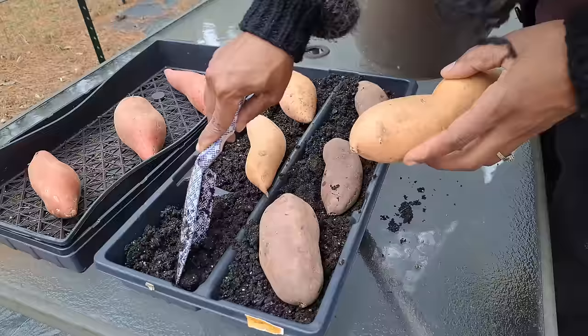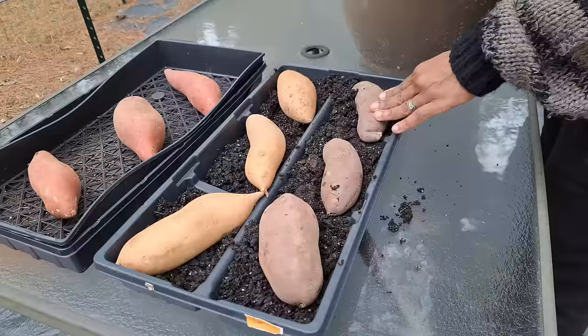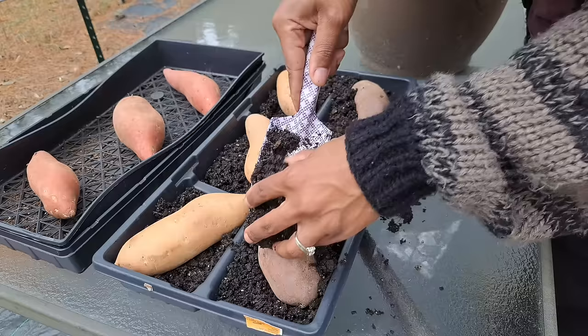Who even knew that? You know how tomatoes are determinate or indeterminate? I found out that potatoes are determinate or indeterminate too. Sometimes when people say 'here are your potatoes' it's because they're talking about the variety, because not every potato needs to be hilled up.